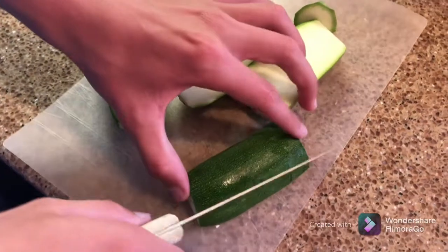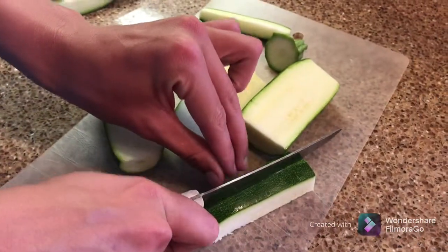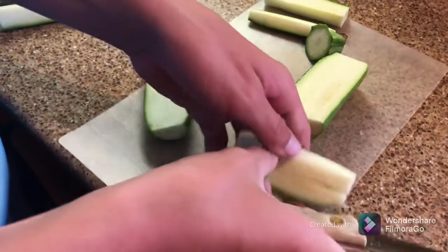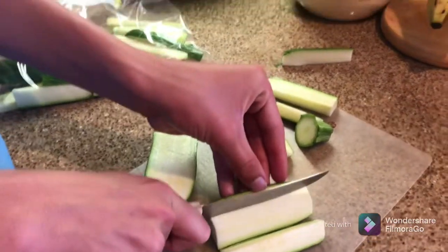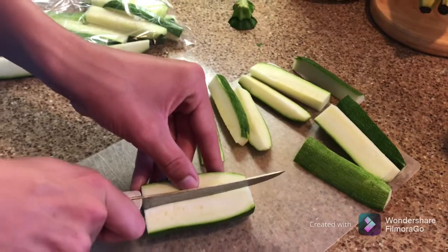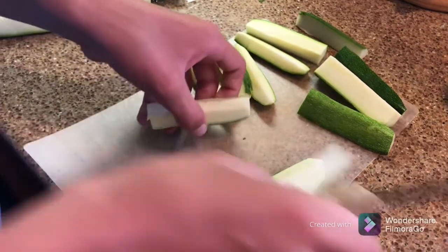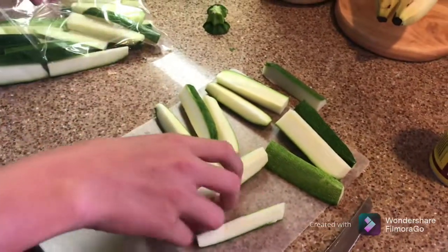I usually turn them like this and move over just a little bit, cut like that to make them into a fry shape. You can do it standing up or lay it down — doing it upright doesn't do as much though. But you can cut it and there's another french fry.